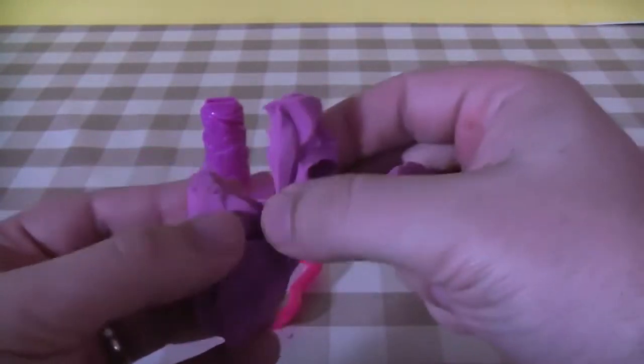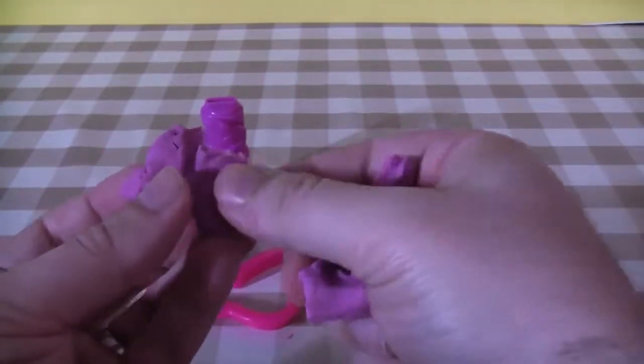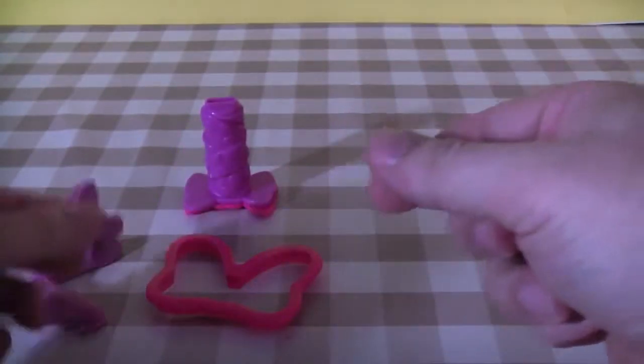Of course you do get the knife with this, so if you prefer to trim it with a knife and be a little bit neater than I'm being, you obviously can. I've smudged that a little bit while I've been doing it. You've got the smaller bow there.